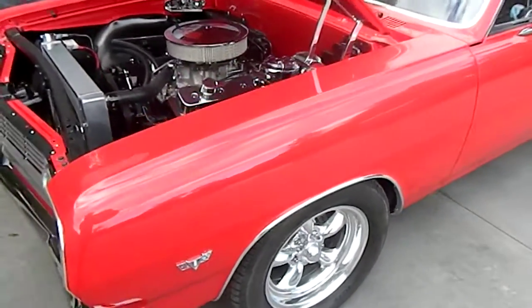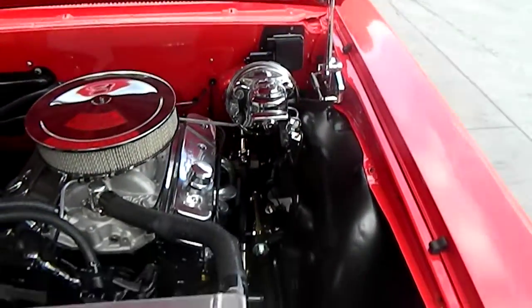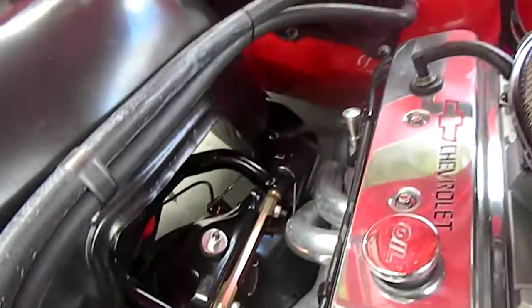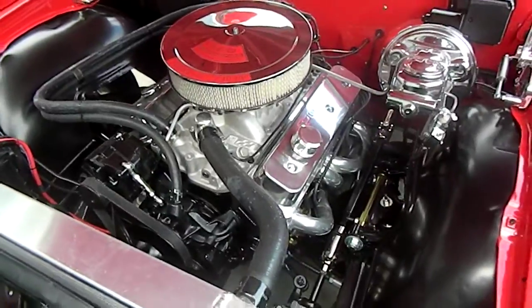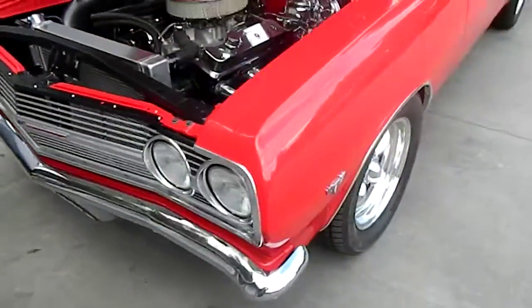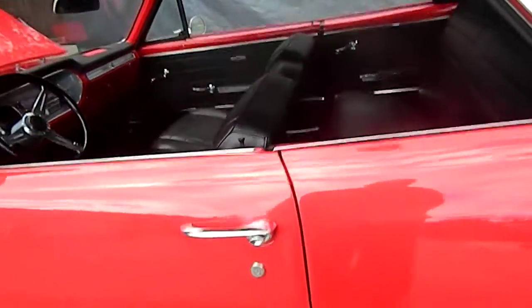This is my 1965 Chevelle Super Sport — a real 138 Super Sport factory four-speed car. Frame off, everything has been painted upside down and right side up, powder coated. Global West front tubular control arms, QA1 coilovers in the front, Hushkiss rear tubular control arms, Eddie Motorsports billet hinges, Detroit Speed seven-speed wiper motor. The door gaps are perfect — opens and closes with zero effort, shuts perfectly.